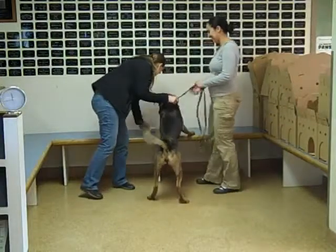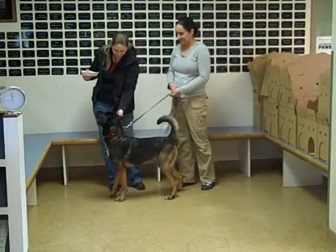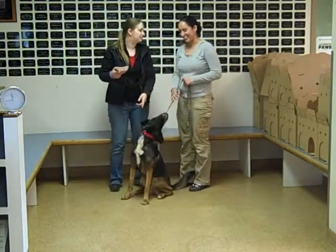Hi Rachel, how are you? Good, so this must be Heidi. Yes, hi Heidi, how are you? Very pretty girl. Oh, look at that — and a beautiful sit too.